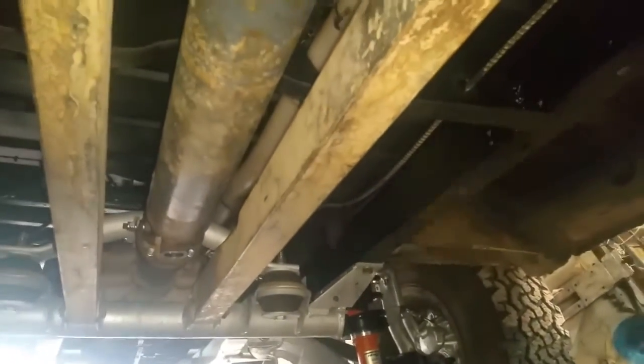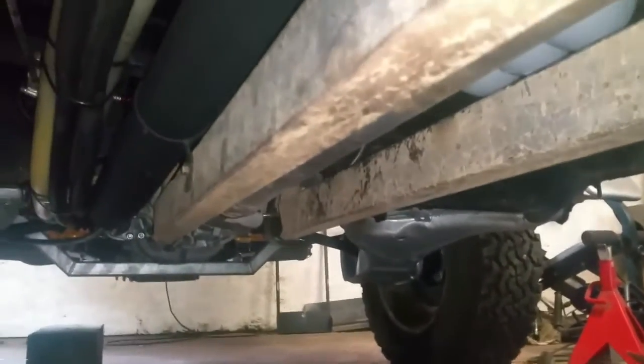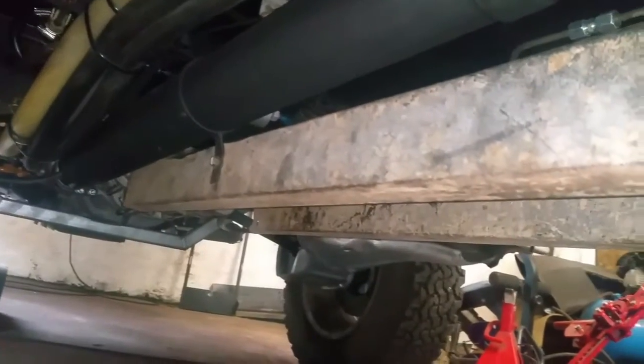Now that's the prop shaft installed, along with the bash bars as well — there you go, front to back, all fits up nicely. Up front here I've also tightened up the diff mounts as well because they were all loose. I'll probably shorten that nut — it's a bit too long. Up here on the sides you can see either side of those were all loose so that I could move the diff backwards and forwards to get the right length for the prop to go in. So everything's all tightened up now.